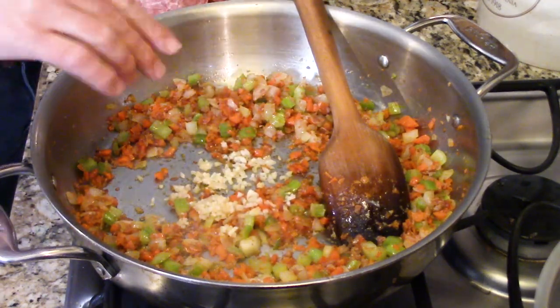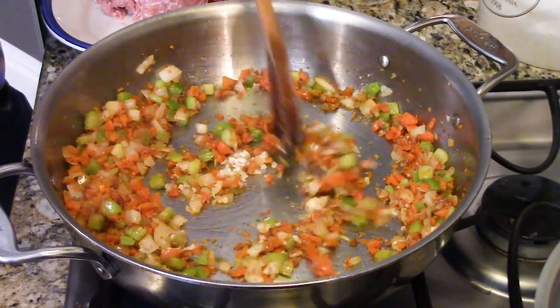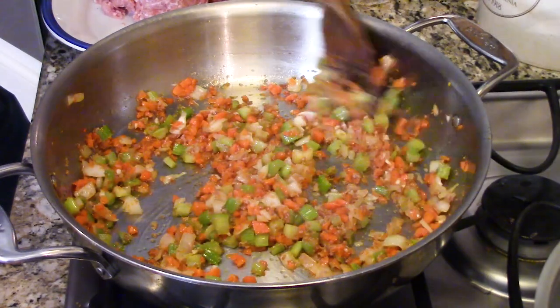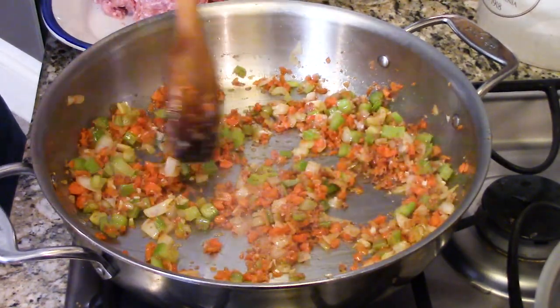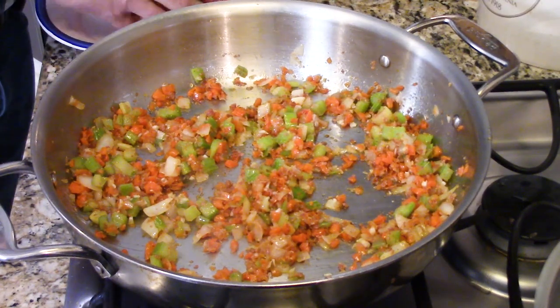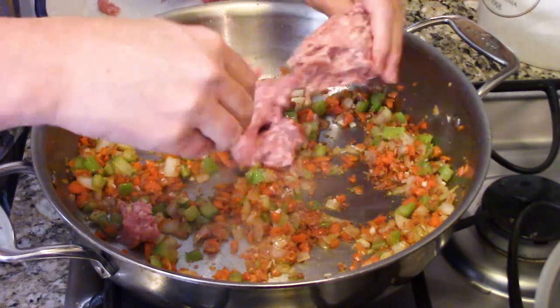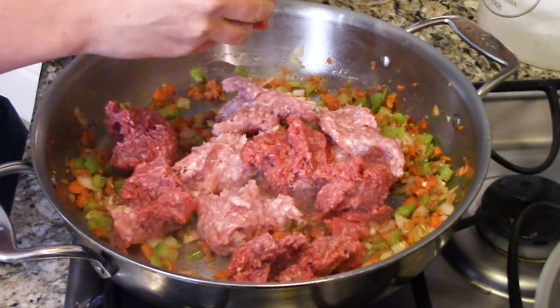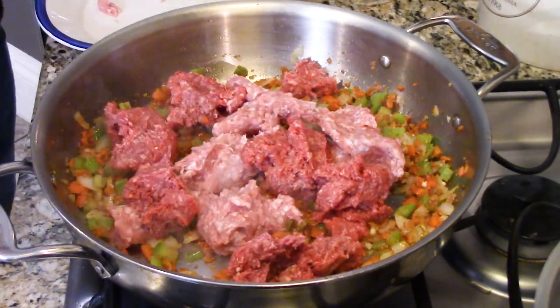Then we add four tablespoons of minced garlic - it's Italian, so we've got to add some garlic - and cook just until aromatic, about 30 seconds. Then it's time to add the meat. We're going with 12 ounces of ground pork and 12 ounces of ground beef. You want lean beef so you have less fat, but not so lean that you lose flavor - I did about 85% lean. You could also use ground veal, but for this we're doing pork and beef.